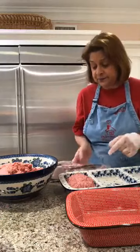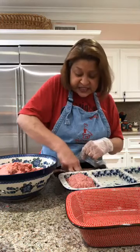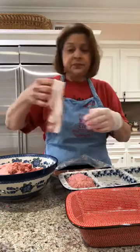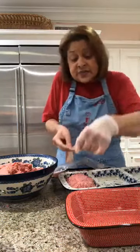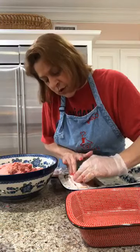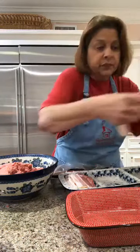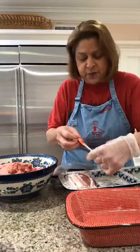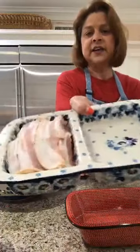Now, because it's bacon cheeseburger meatloaf, we're going to take our bacon. Cut it with kitchen scissors to fit the smaller pan. Put a piece of bacon, then another, covering the whole top of the meatloaf with bacon. All covered in bacon — that meat underneath is going to cook, and when it's done, you slice down and get all that wonderful flavor.